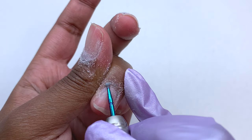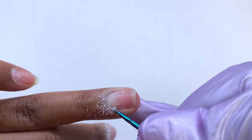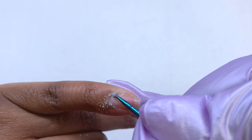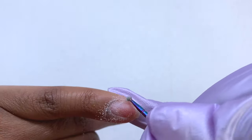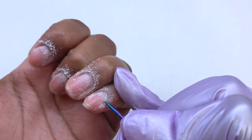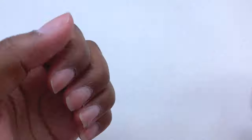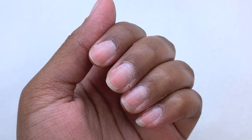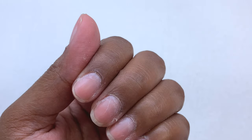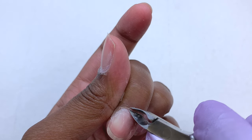Of course you don't want it on a super high speed. I believe my e-file is at 3,000 or maybe 4,000 RPMs. Always make sure to work with low speeds when working with the natural nail bed because it can cause damage if it's too high or if you add too much pressure. All of these drill bits I'm using or going to mention can be found on Amazon.